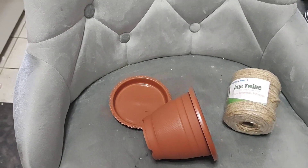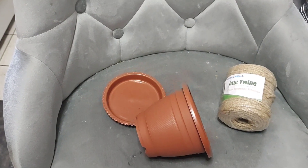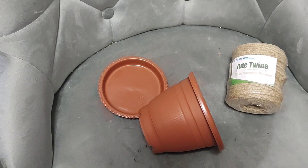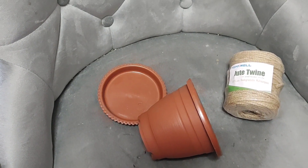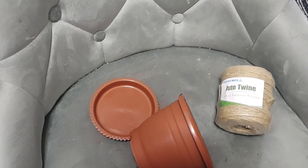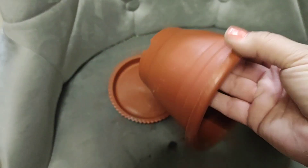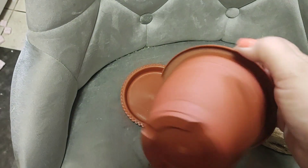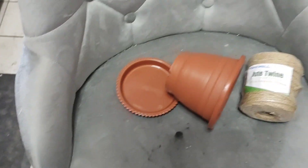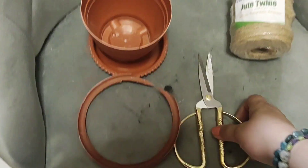So I saw this lady on YouTube — I'll put her link below — she made this adorable planter that looked like a teacup. She made it out of a soda bottle and put paper mache around it to make it thicker, but that's way too much work for me. I happen to have one of these that is cracked, so I'm going to cut this lip off and try to do a dupe of what she did.